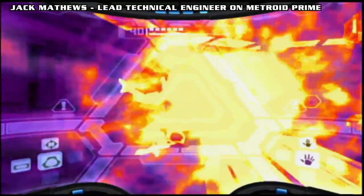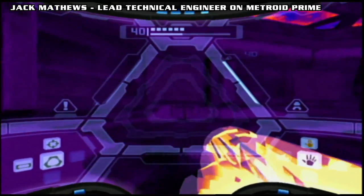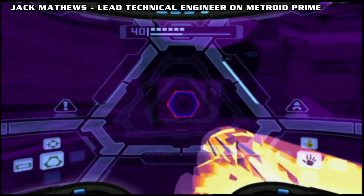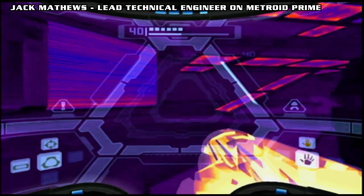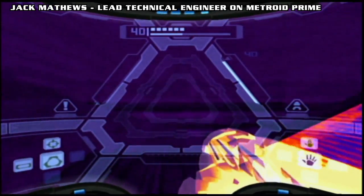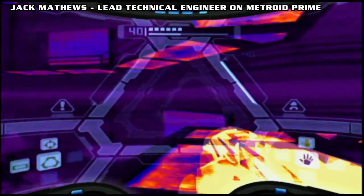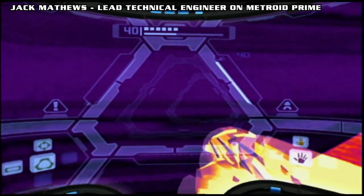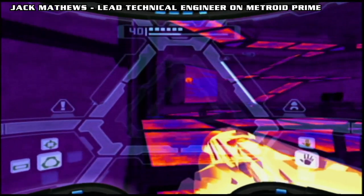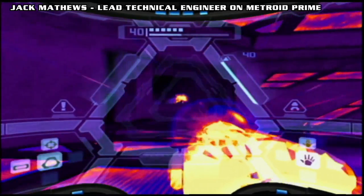One thing about thermal that was obvious right from the outset was there's something called a palette on the GameCube hardware, where you could have a texture and say for each value in the texture — zero to 255, the brightness — you can map that to a literal palette, like a painter's palette of colors. So we mapped brightness to a scale from blue to red to white or whatever. I just said to Carl Deckard, go into Photoshop, make me a palette, export it — and that will be the palette for the thermal visor.